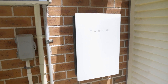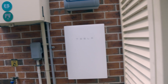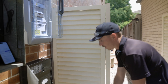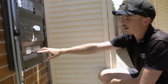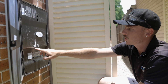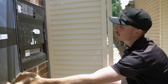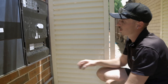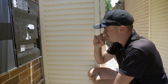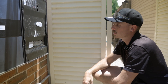This is the Tesla gateway, which has the brains of the system for the Tesla — pretty much everything is covered in here. We have the inverter supply breaker, we also have another location where we can switch off the essential circuits, and we also have the breaker housing for the battery system. We also have a car charger on this job, so the breaker here is for the Tesla on the other side of the house near the garage, allowing us to isolate it.